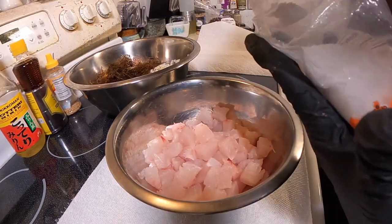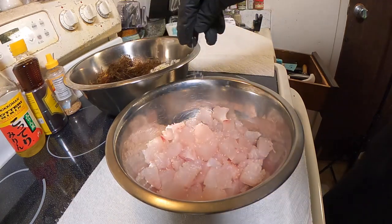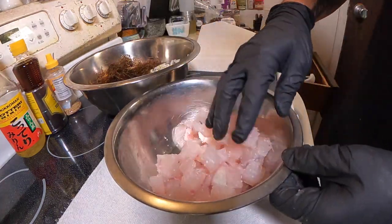Always, always salt your fish before adding any sauce. And combine.